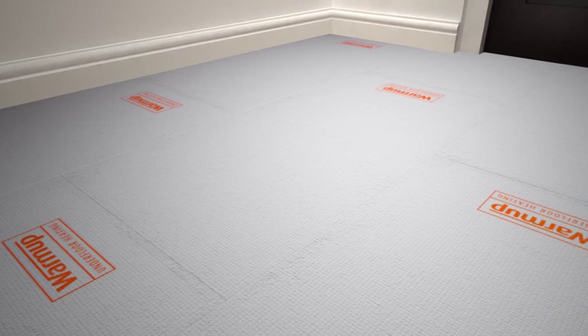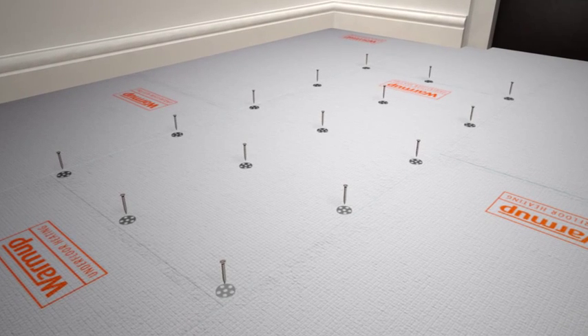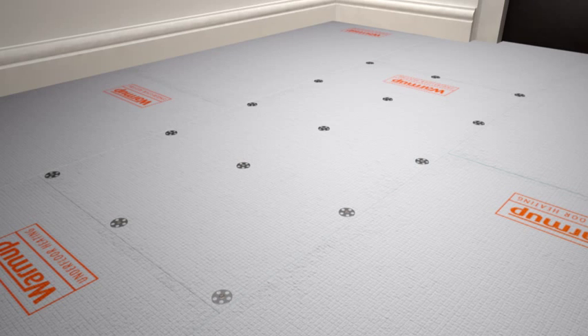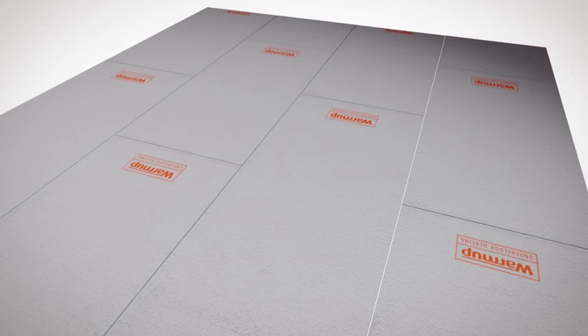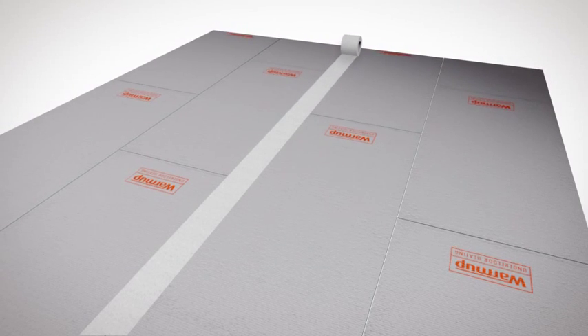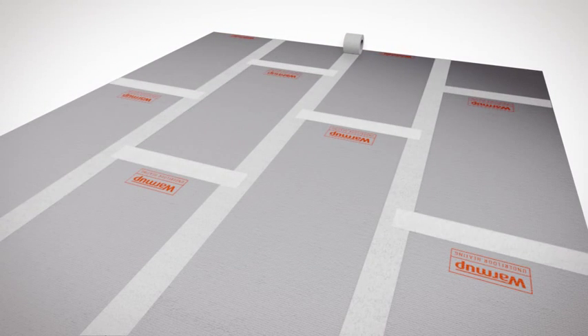When installing warm-up insulation boards onto wooden floors, you should also screw down the boards at 300mm intervals to make sure they are secure. In wet areas, you can use waterproof jointing tape to create a waterproof joint between the boards.